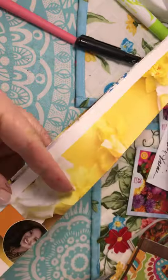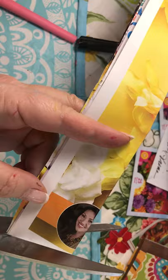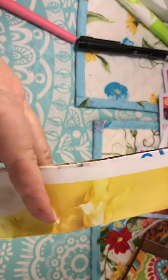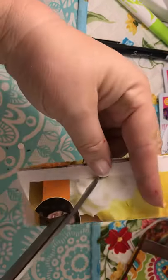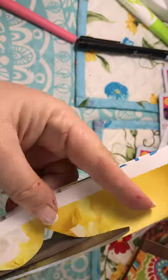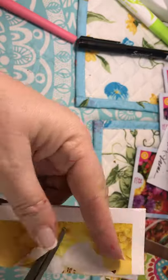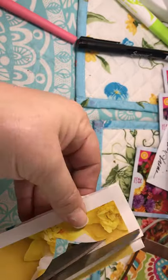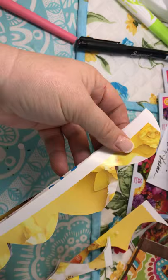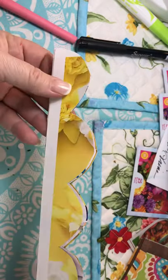You can draw this out first if you want — I'm not going to. I'm just going to cut scallops, pretty big ones. Little ones are going to be really hard to work with when you make your flower. So I have cut all the pieces into a scallop like this.